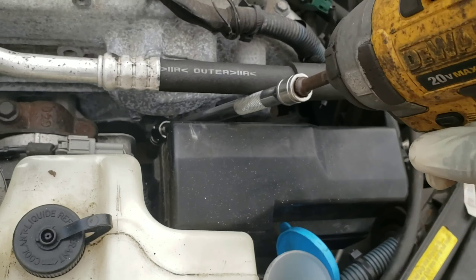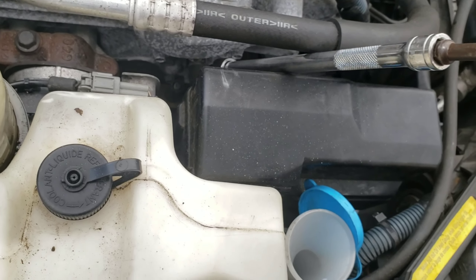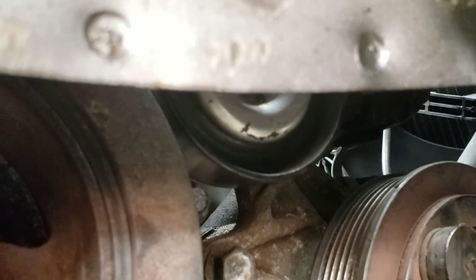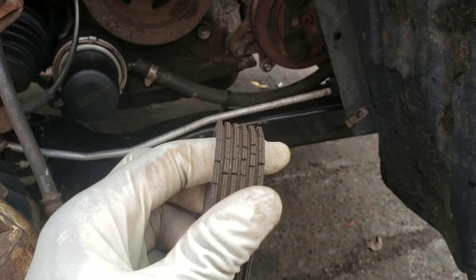All right, let's do this. Should be good — pull this off. Okay, just like that, get the belt out. Look at this belt — it is messed up, look at this.